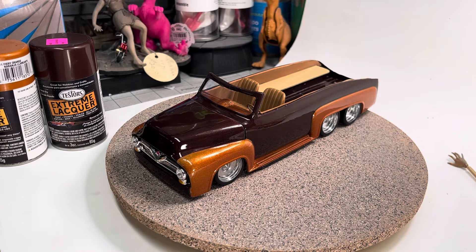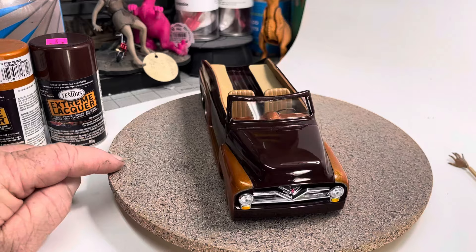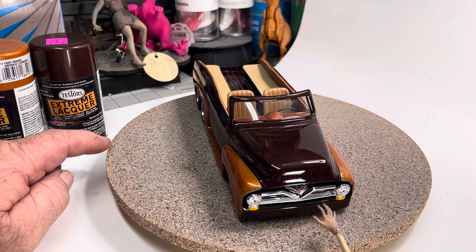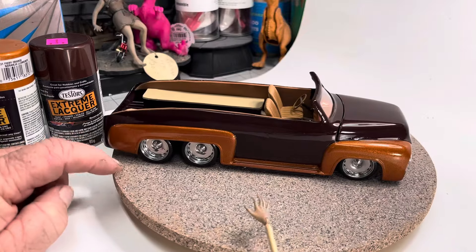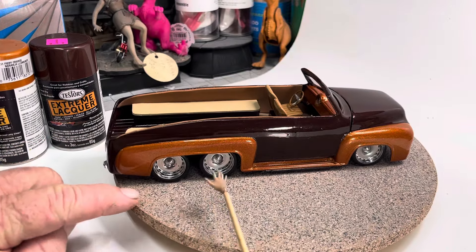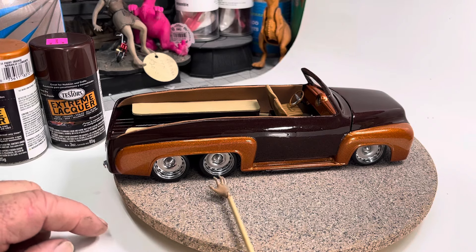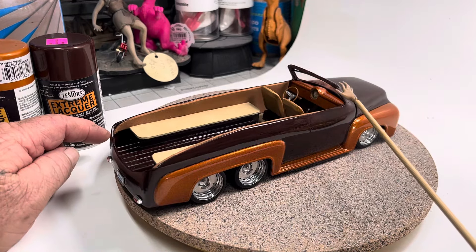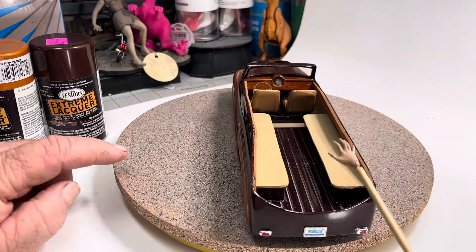This is my take on how it would look. It is a stock front end, obviously bumper delete — took the bumper away, bye-bye. Lowered it down, did use the stock frame times two frames, aftermarket wheels with the Revell chrome.